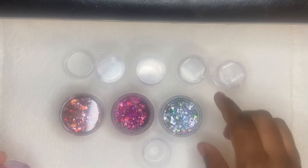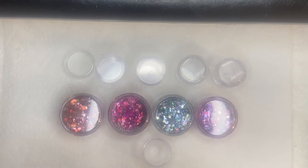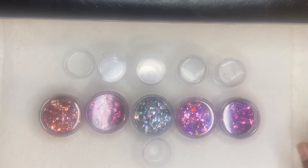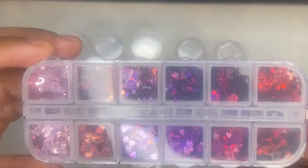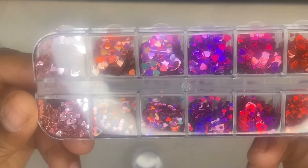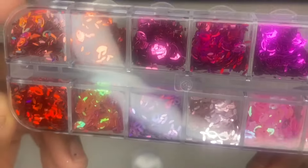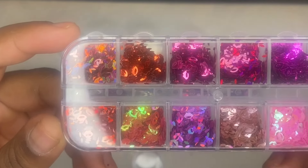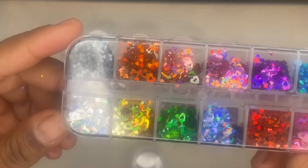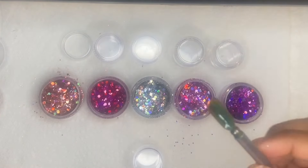These are my chunky glitters that I'm going to be using today - all the glitters for the first batch of Valentine's Day glitter. These are also my nail sequins: I have some hollow hearts, some regular full sequin hearts, and these are my little kiss print nail decals that I'm going to incorporate in some of these Valentine's Day mixes throughout this video.